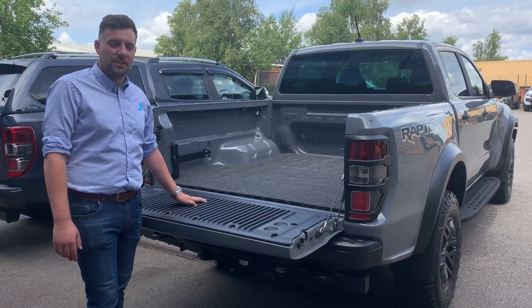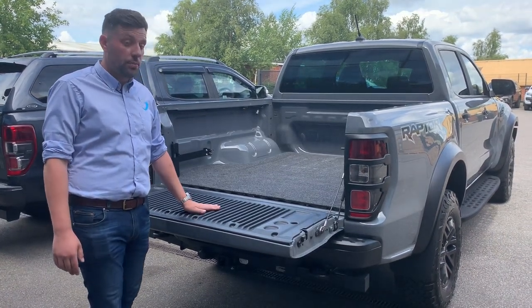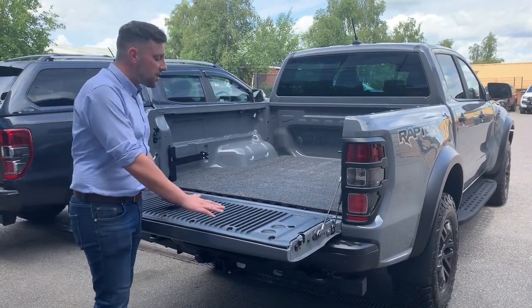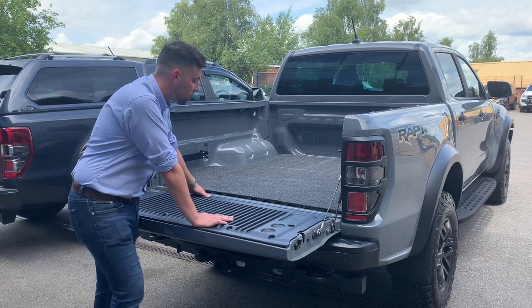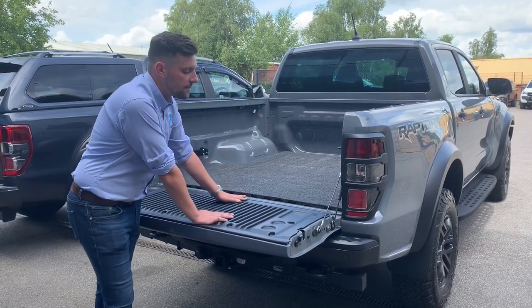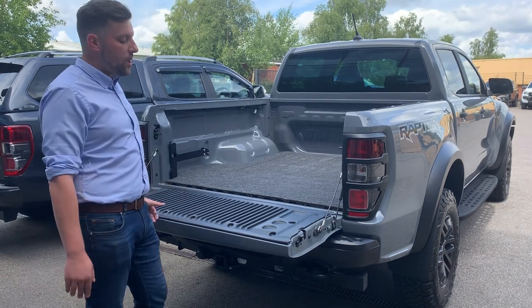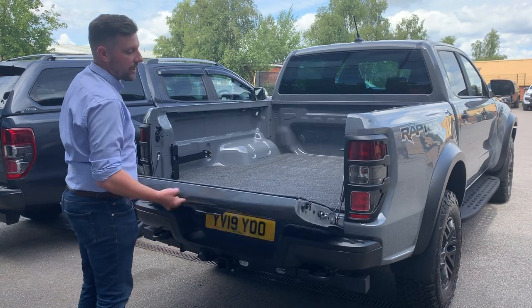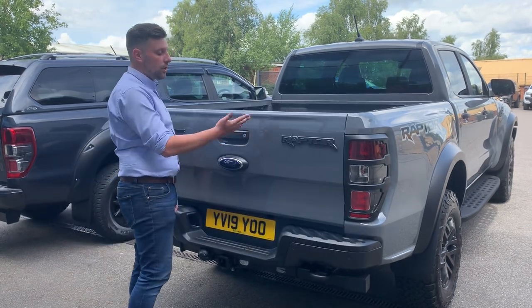Hi, it's Matt again from 4x4 Accessor & Tyres. Just wanted to show you another new product on the 2019 Ford Raptor. Standard spec, a little bit of a change. What Ford have done on this vehicle is they've actually added their own torsion bar. What that's for is easy lifting of the tailgate. We all know the standard tailgate is very, very heavy. Ford have added the standard product for a one-fingered lift just to close.